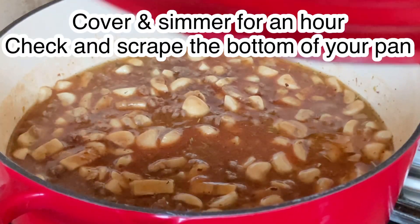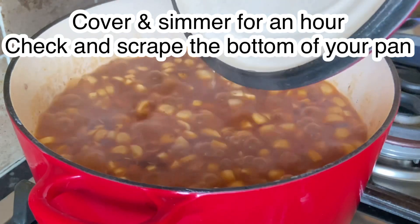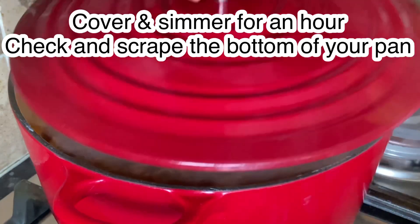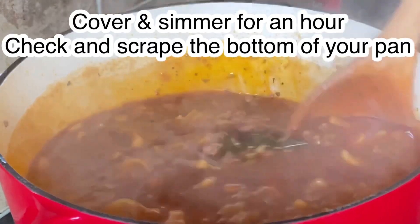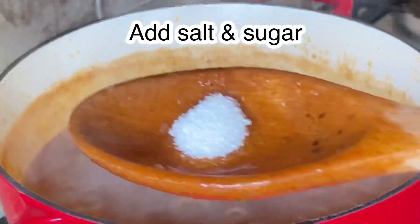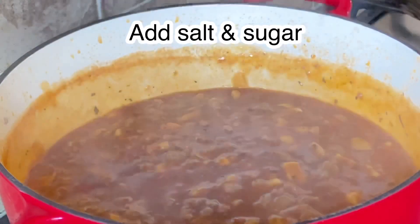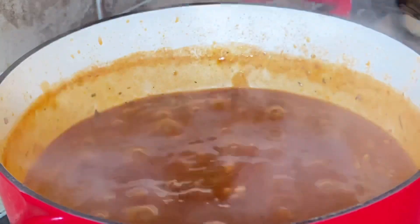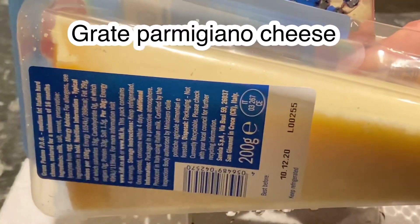We mix it until thoroughly blended, then we will cover this and simmer for an hour. We have to check and scrape the bottom of our pan from time to time. We will season with salt and sugar, then taste and continue to simmer.